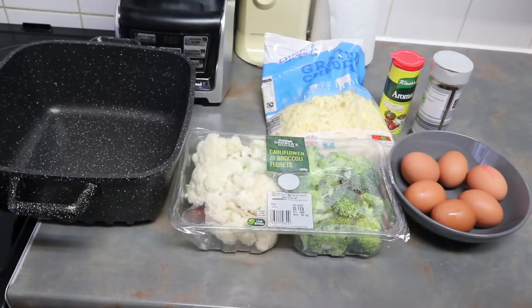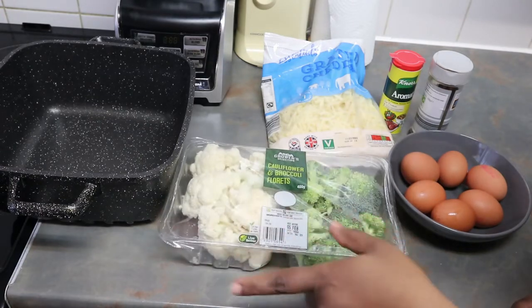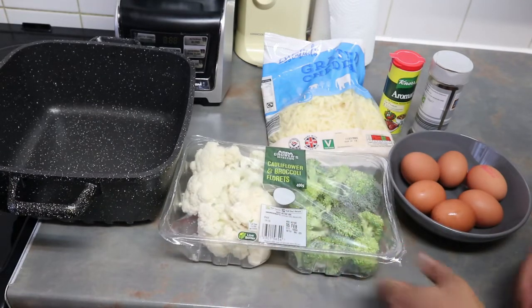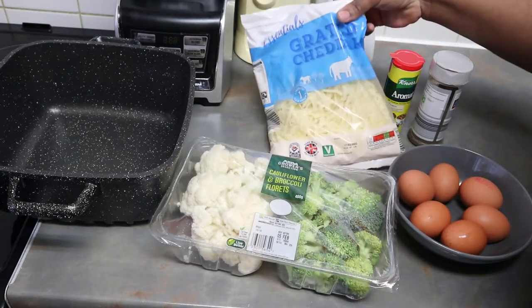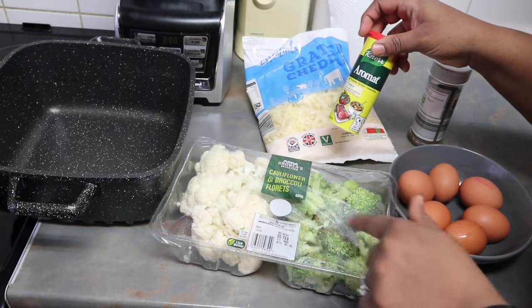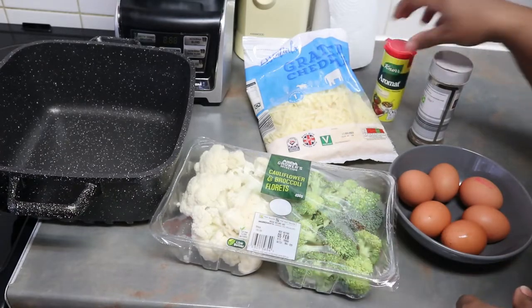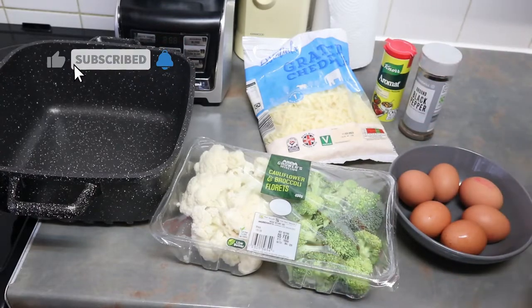Hello guys, welcome back to my channel. Today I'm going to be making some cauliflower and broccoli bake. Over here we have some cauliflower and broccoli, six eggs, some grated cheese, some aromat which I'm going to be using to season the broccoli and cauliflower and the eggs, and also some black pepper.